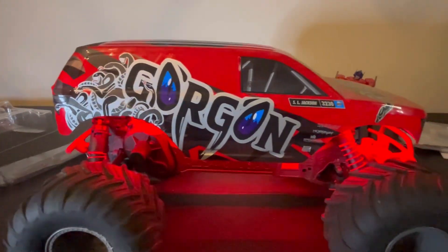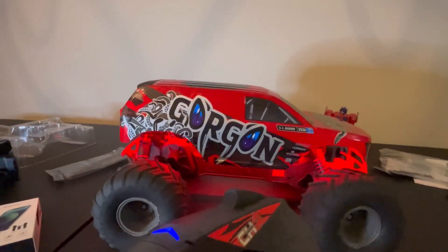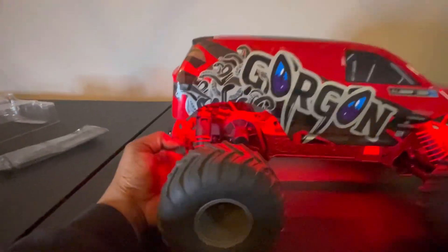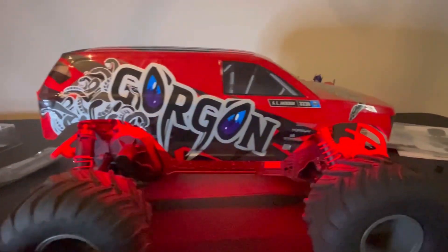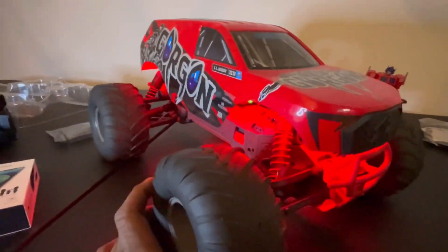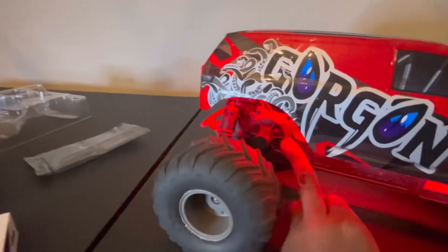That's my Arrma Granite - I got it all back together and she's looking good. Got the steering right. The only problem is in my haste I think I stripped my spur gear, so I'm going to have to get that replaced. But this is the Arrma Granite right now - I got it up and running and she's looking real good.